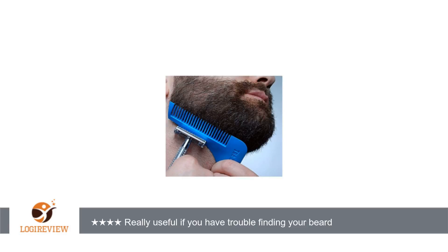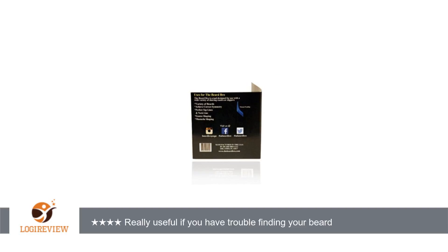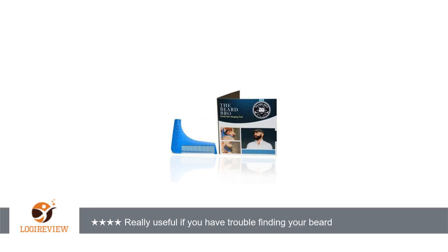A customer wrote: Very useful on shaping your neckline if you are having trouble finding it. I hated not being able to find that line where it was either too low and ended having a neck barred, or messed up and made it too high, looking silly. This took care of it.